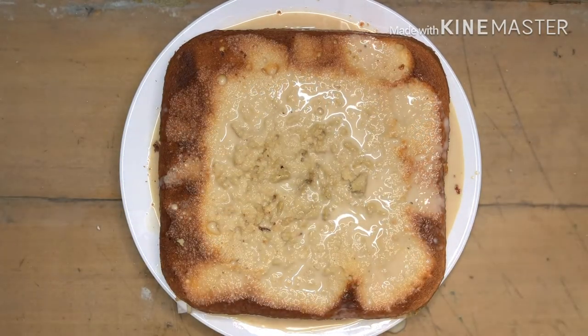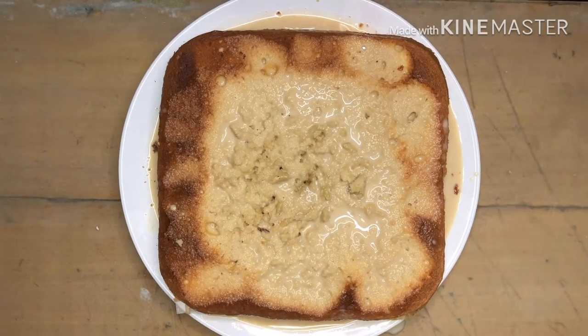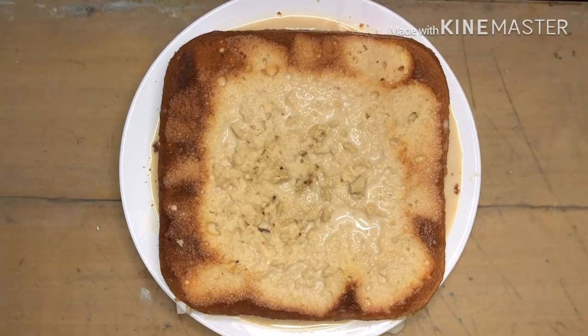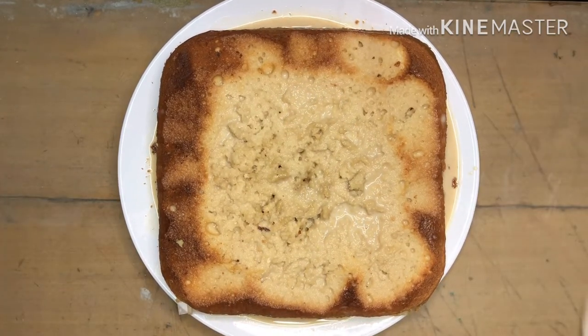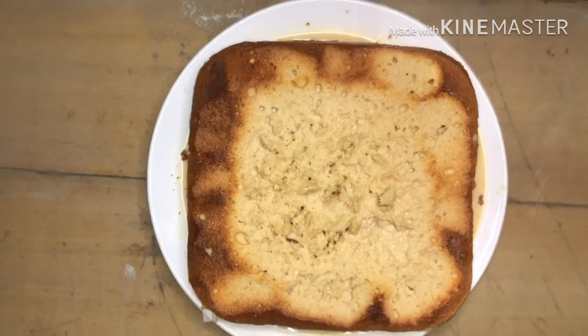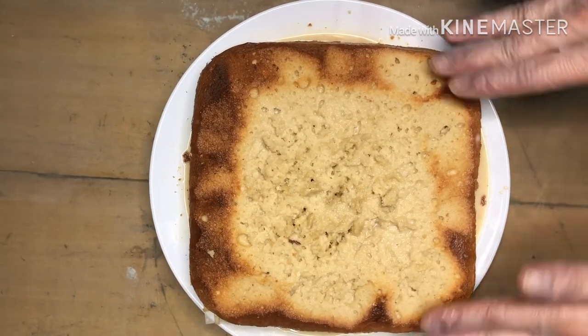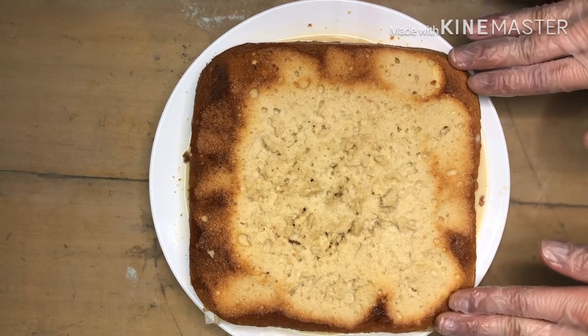Then we will add the sauce. Pour the sauce all around our Tres Leches coffee cake, covering the entire surface. After adding the sauce, we'll let it chill first. Make sure your working table is always clean, since we're working with food. Now we'll refrigerate the cake.